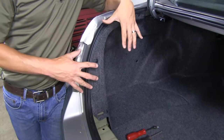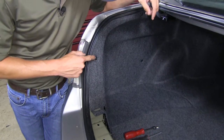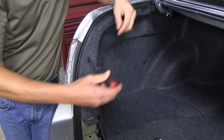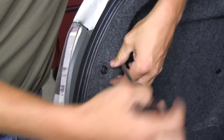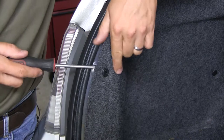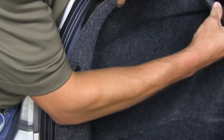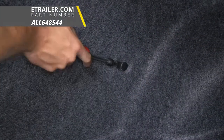Now we need to be sure we can access behind both taillights. Here we've got some plastic fasteners, and we can use a flathead screwdriver to thread them outward and pull them out. If the whole thing doesn't come out, not a big deal — you can just come behind it and pull it out like that. We'll go ahead and take out another one here, and then one more fastener.